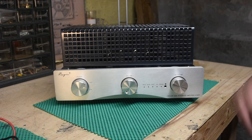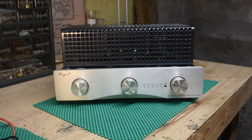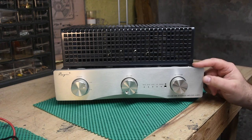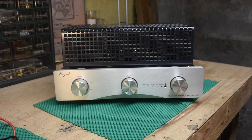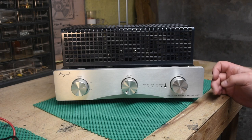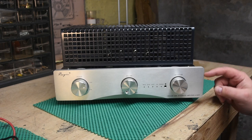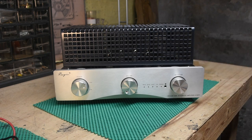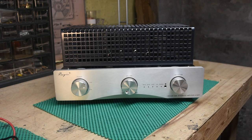This amp has an interesting story. I found it on a website called Reverb. If you're not familiar, it started as a site for guitar and musical equipment and has now branched into hi-fi gear as well, and I found this one on there.